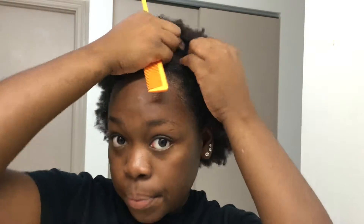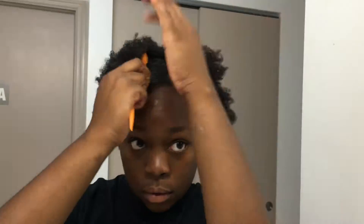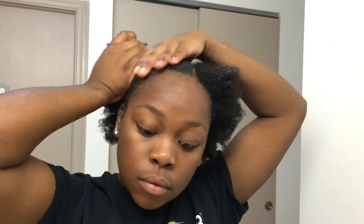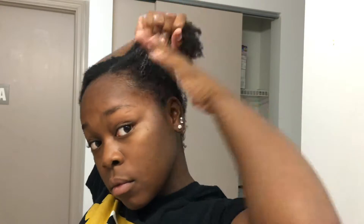What you see me doing here is on freshly washed hair. I'm just parting my hair where I want to place the closure of my wig, and I'm going to start cornrowing. I like to braid my hair when it's wet because it's really easy for me to get my hair down really flat.